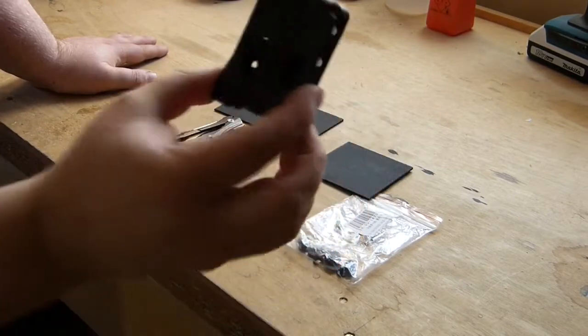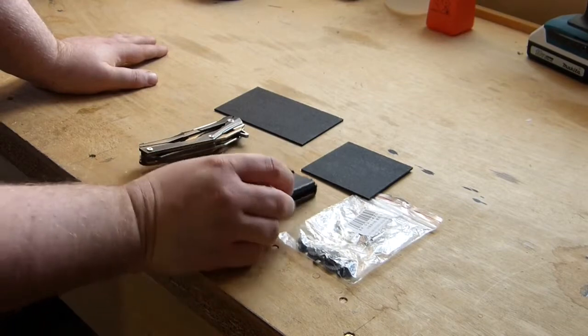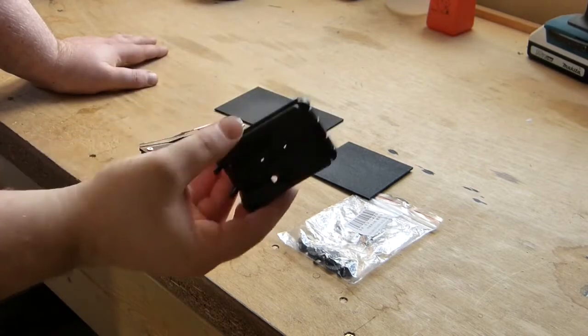I've also got this cheap Tec-Lock clone from China. I've got a load of these, the reason being that these are a couple of quid as opposed to twenty-odd quid.